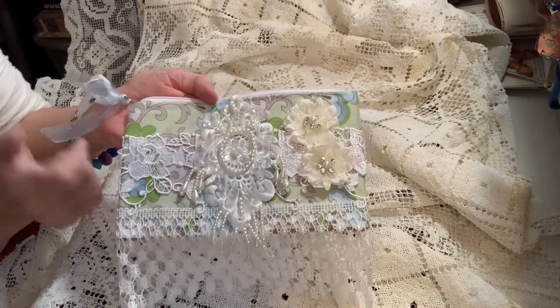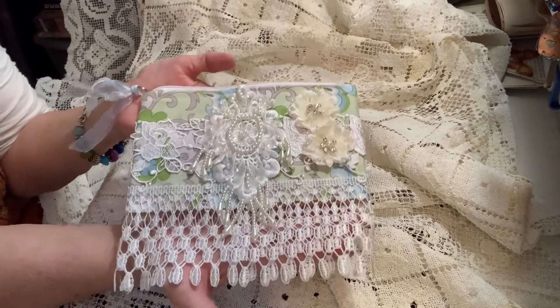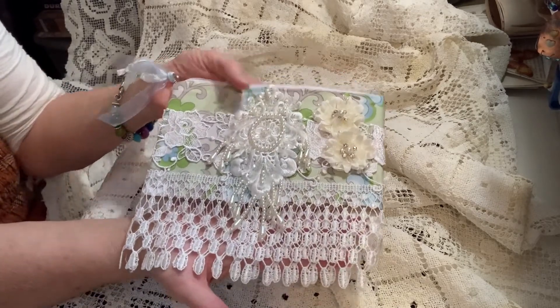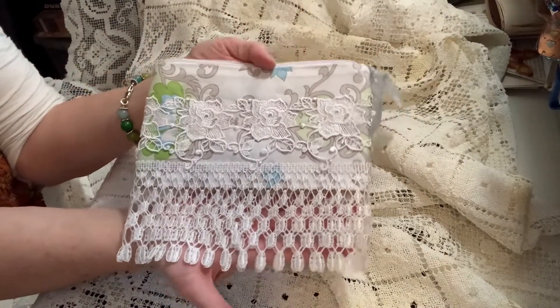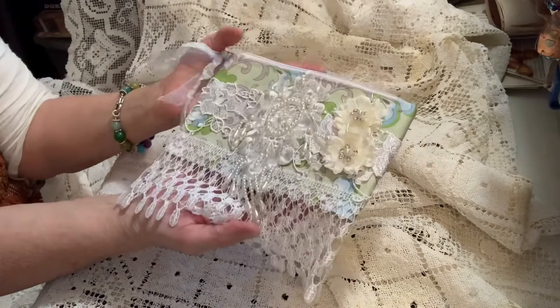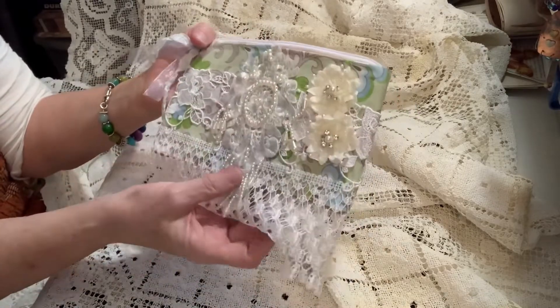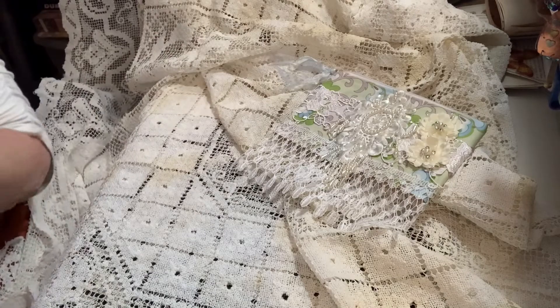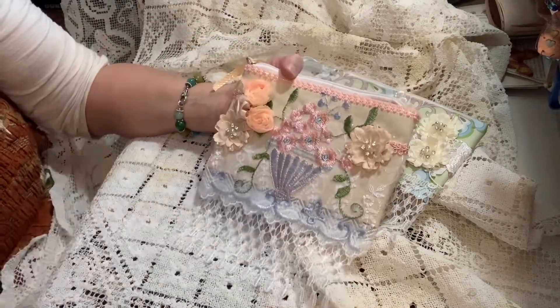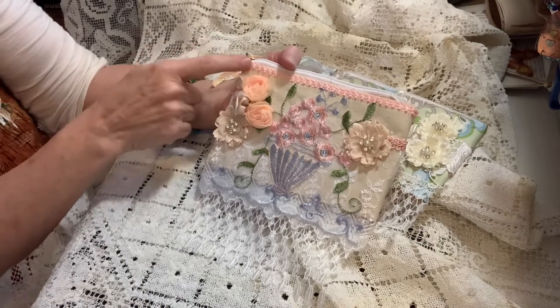So this is one of them — that's the front and there's the back, so sweet! I just love it, blinged out, so adorable. Here's the second one, and again everything on here is Kim's except this tiny little trim and this ribbon that I put on the pull.